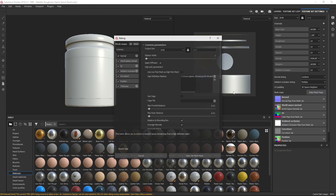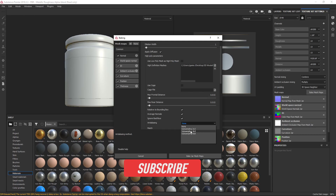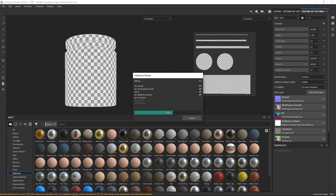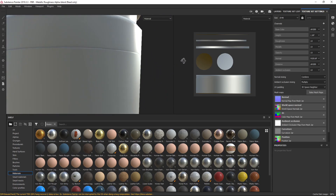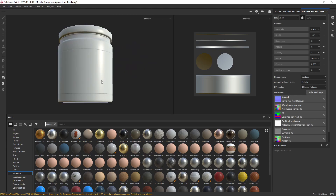So let's go back into Bake Meshes. I'm going to increase the Max Frontal Distance just a tiny bit to 0.15 and do the same to the Max Rear Distance. Then go down to Aliasing and change it to Sub Sampling 4x4. These are the right settings because I've done it with this model before, but sometimes you just have to experiment with those distances. Click Bake Jar Mesh Maps — it goes through all the channels rebaking everything. When it's done, as you can see most of those artifacts are gone and it's quite a clean looking bake. I'm quite happy with that.